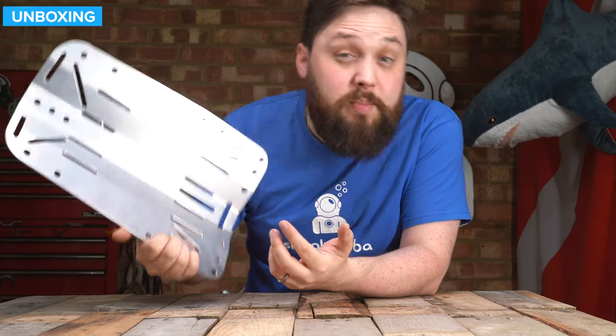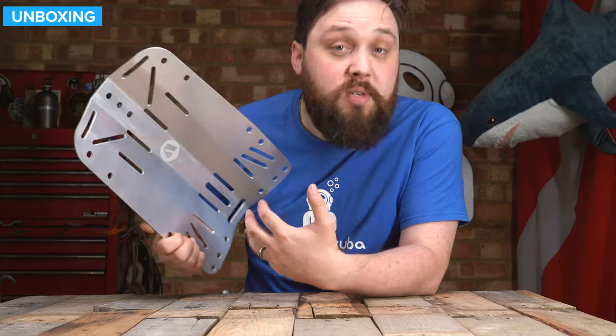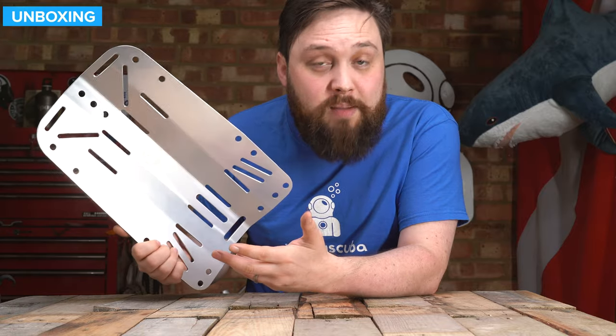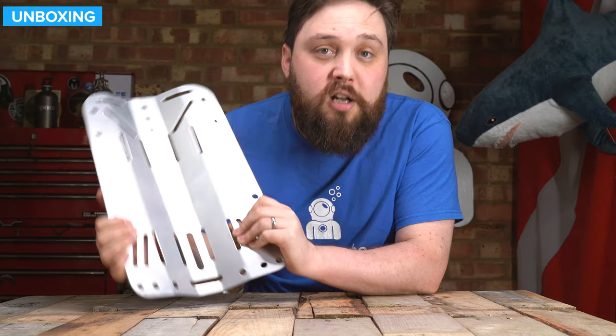Because it's aluminium, it's a little bit lighter, so a bit more suitable for travel where you don't need quite as much trim weight and you don't want to use a heavy steel backplate. But it's just as strong. Let's take a closer look.